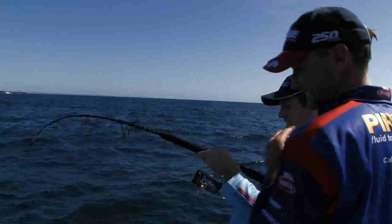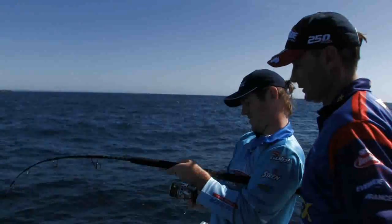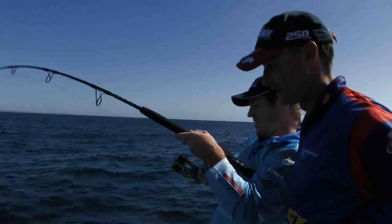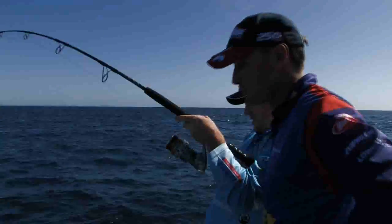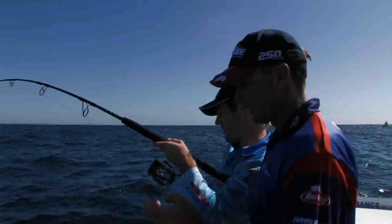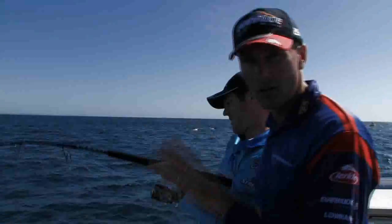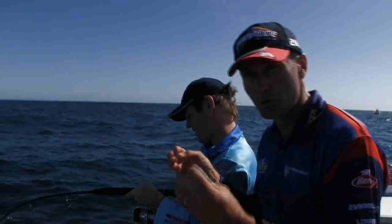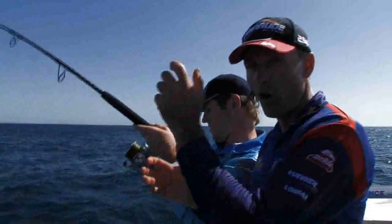Finally got him on here. The live bait's working pretty well there — looks like not a bad fish. The important thing with circle hooks: you've got to keep that rod tip high. You cannot strike at the bite. If you strike at the bite, all you're going to do is pull that hook away from the fish's mouth. So keep that rod tip high.